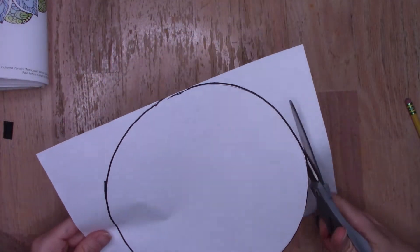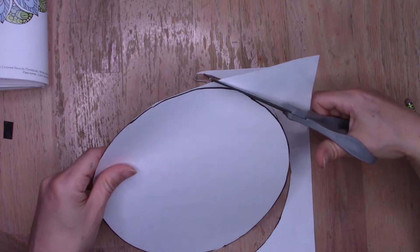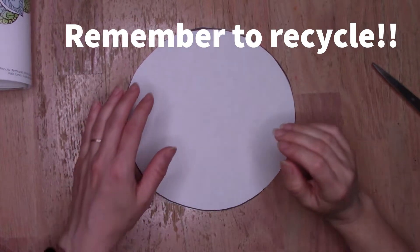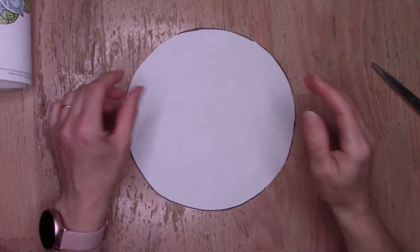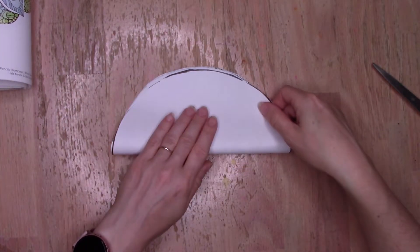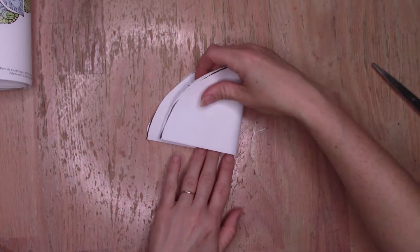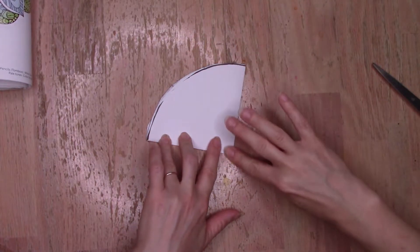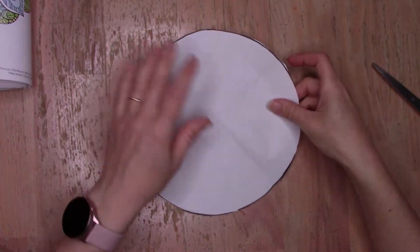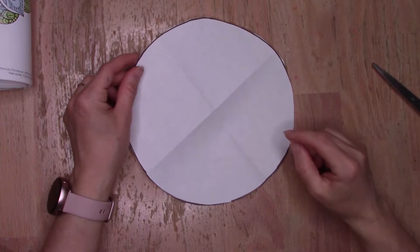Now that that's done, I'm going to use my scissors and carefully cut out my circle. Once you've cut out your circle, you're ready to divide it into quarters — that's the same thing as fourths. So we're going to fold our circle in half, line up the edges and make a crease with your fingers, then fold it once more so you have a shape that kind of looks like a pie slice. If you're in upper grades and you'd like to fold it one more time, you'll find that you'll end up with eighths, and that will still work for this design.